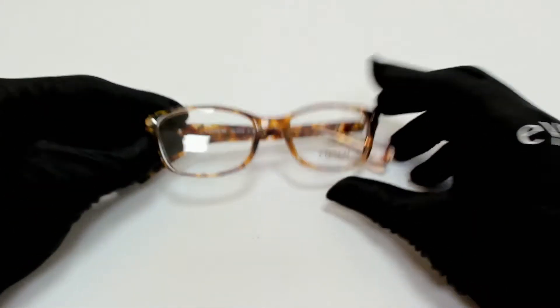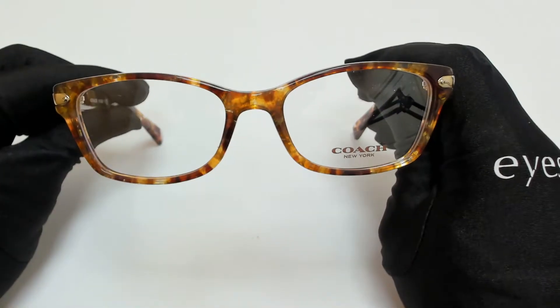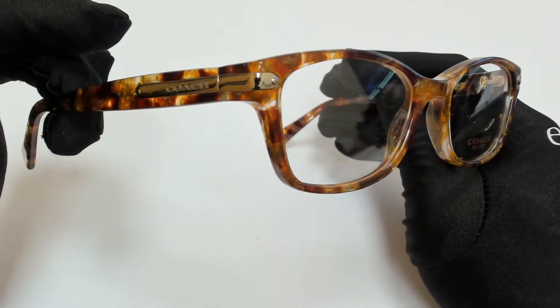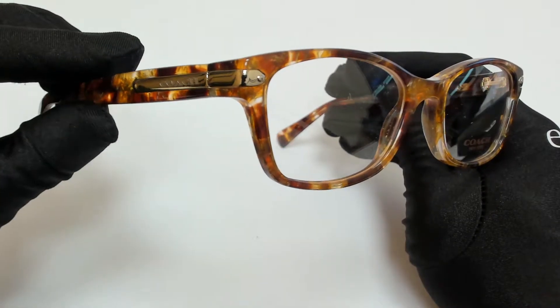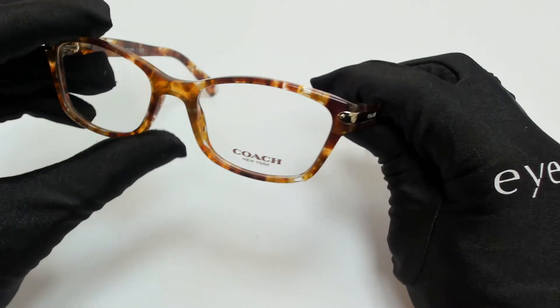Hi everyone, greetings from iSpecs.com. I'll be demonstrating Coach Eyeglasses Model 8C 6065, color code 5631. The color of the frame is amber tortoise, and it has a rectangular shape.